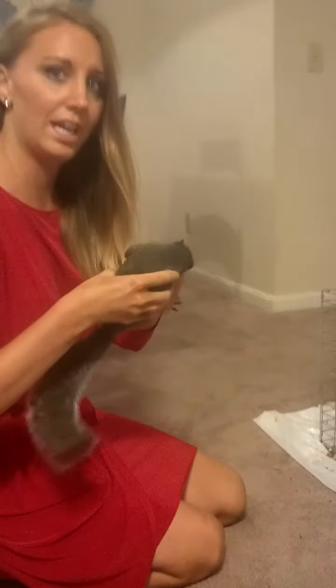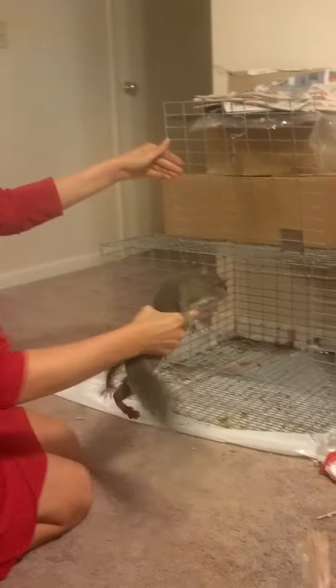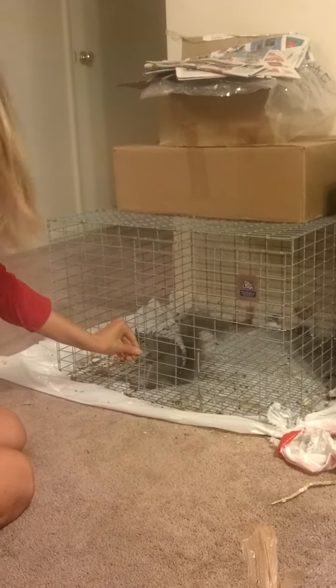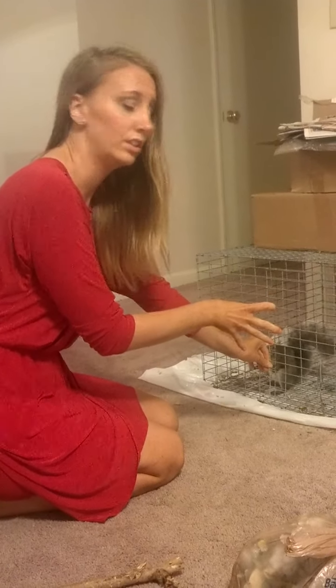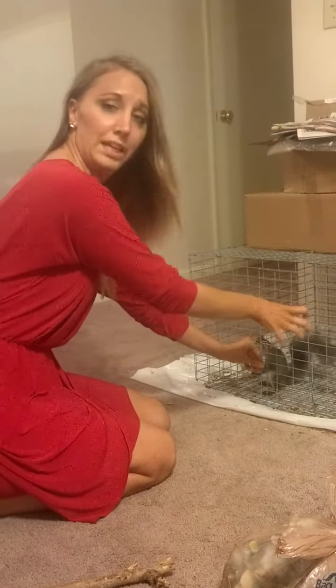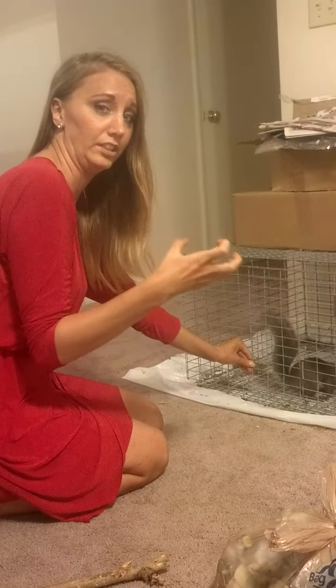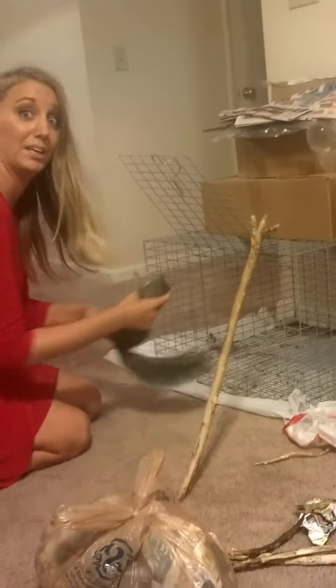When you go to put him in his cage, you're going to lift it up, take him to the left side, let him grab on and shut the lid. If you try to stick him in the cage and just place him down in it, instead of letting him grab the side, he's going to scratch and get at your hand, and you don't want to do that.